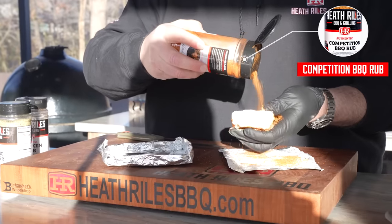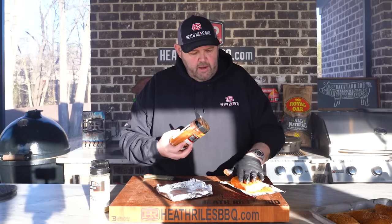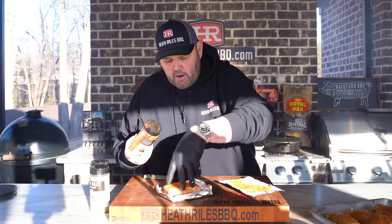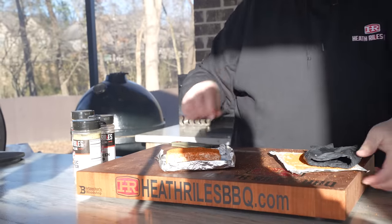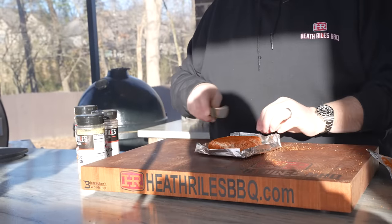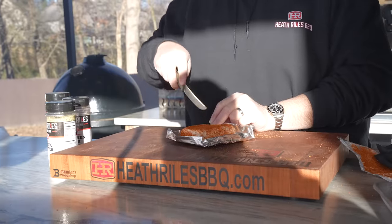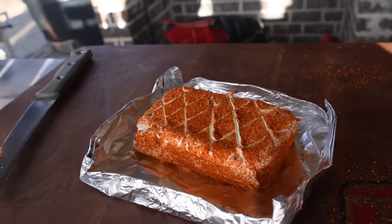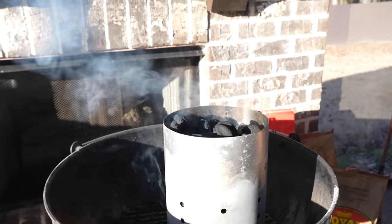I want to get maximum flavor in this buffalo dip. Once I get all that cream cheese coated, I'm going to take it over here on some foil. Now I'm going to take my knife and put some score marks in it — it should open up just a little bit. Now we've got our cream cheese ready to smoke and our chicken ready to smoke, and as you can see the Weber is smoking, so when it gets up to temp we'll be ready to throw this on.